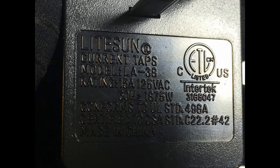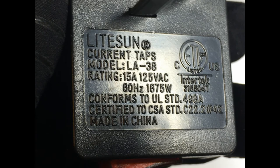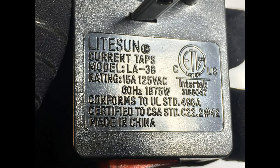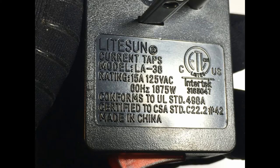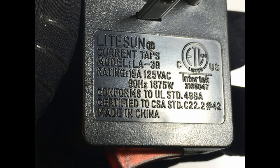Lightweight and portable for travel — extends less than 1.5 inches from the wall and weighs less than 2 ounces. Three-prong or two-prong compatible: connect a grounded AC cord or a two-prong cord. Safety on/off switch conforms to UL standard 4094. Rated for 15A, 125V, 1875W.